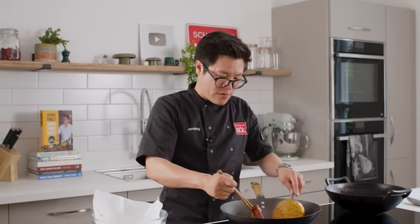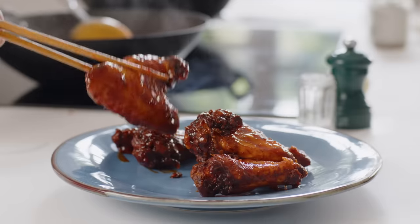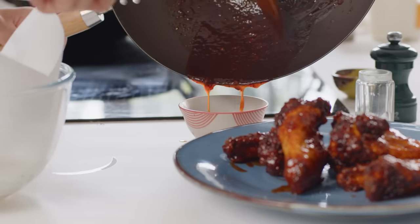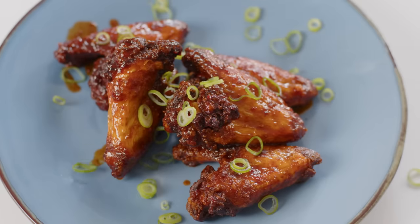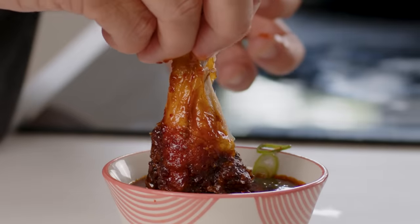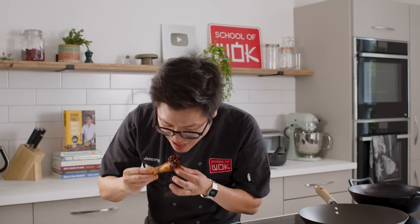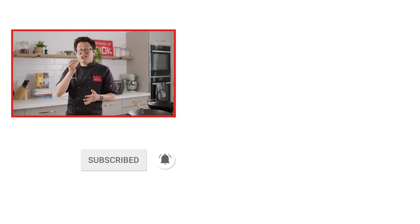You can, of course, toss them in the wok if you wish, but because I've kept them whole, I think it's easier just to do it like this. Garnish with some sliced spring onion, nice and simple. Mmm. Thank you, America. Thank you, Korea. If, like me, you like getting messy when you're eating, don't forget to like, comment, subscribe, and hit that notification bell. We'll see you for chicken wings again.